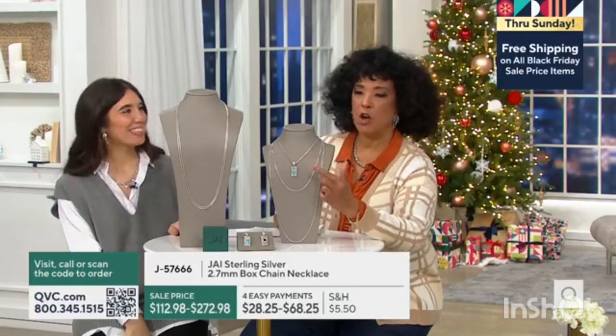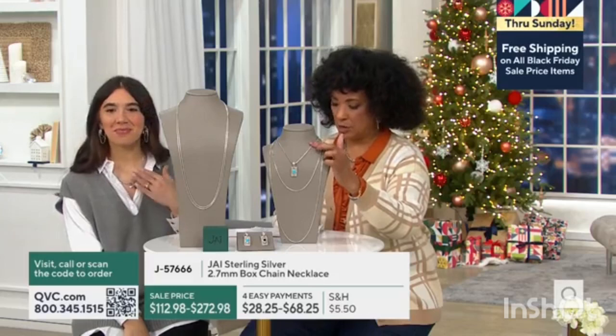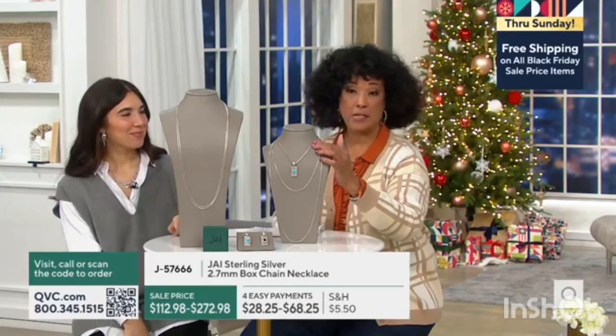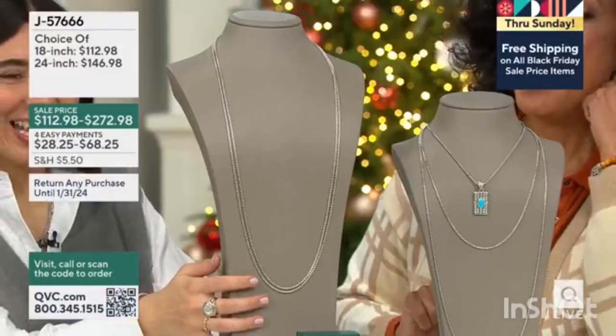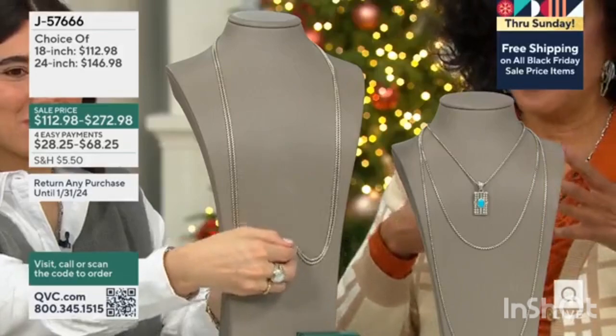Let's start short to long. The shortest will be 18 inches. 18 inches has a sale price of $112.98 and the easy pay is $28.25. So that's your 18 inch. And that 72 inch necklace gives you a lot of play.